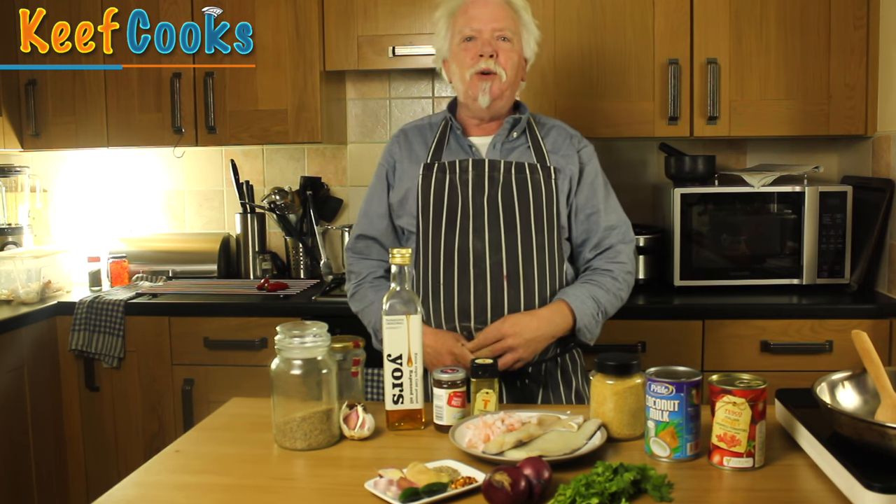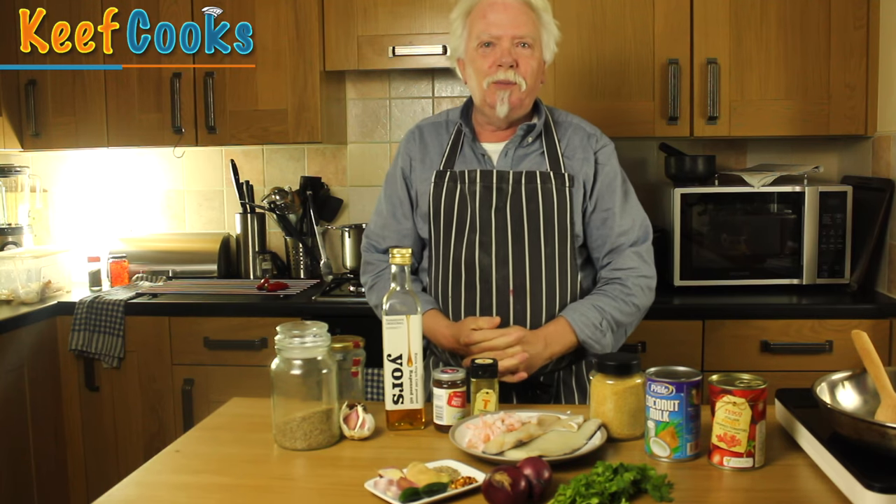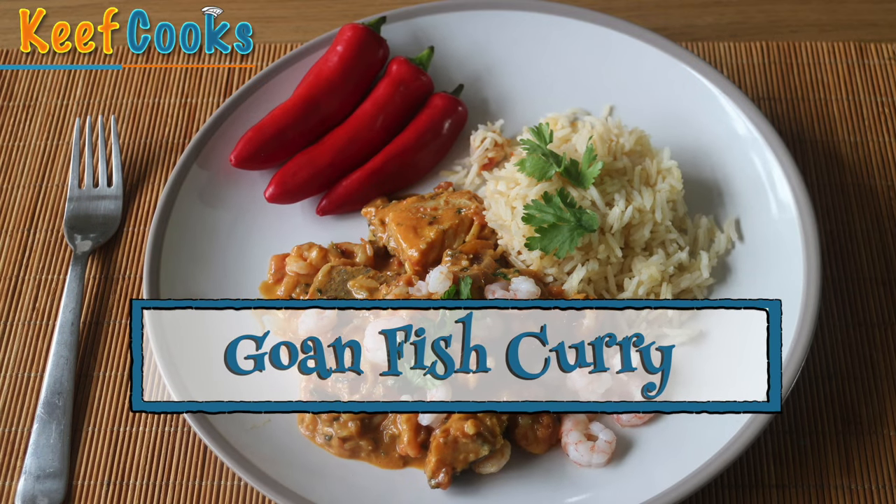Greetings Gastronauts, this is Keef Cooks. I'm Keef and today I'm going to show you something a bit exotic from the south of India, from Goa. Goan Fish Curry.